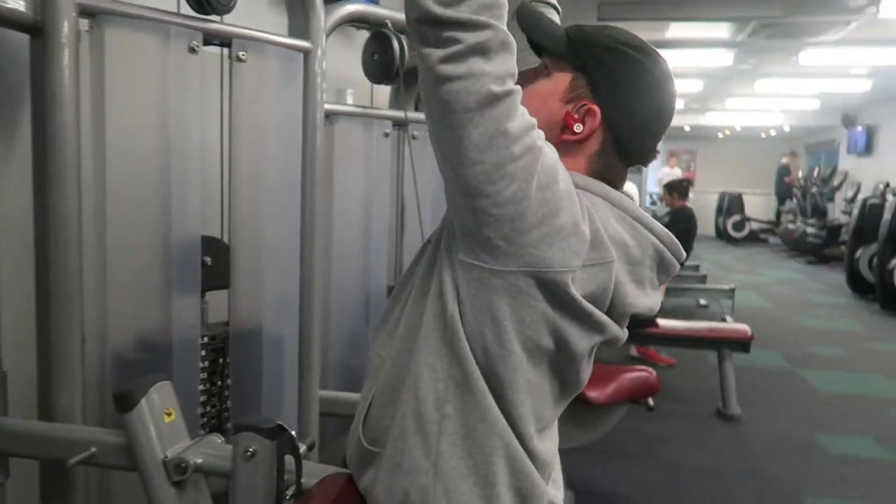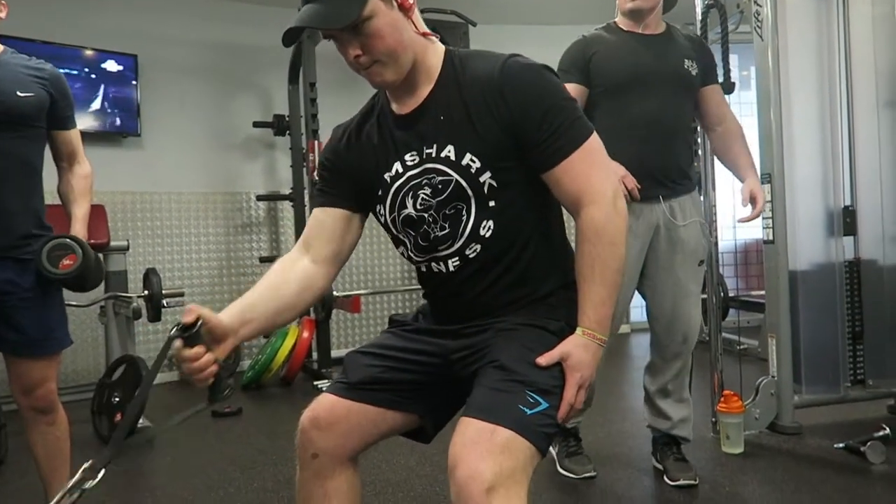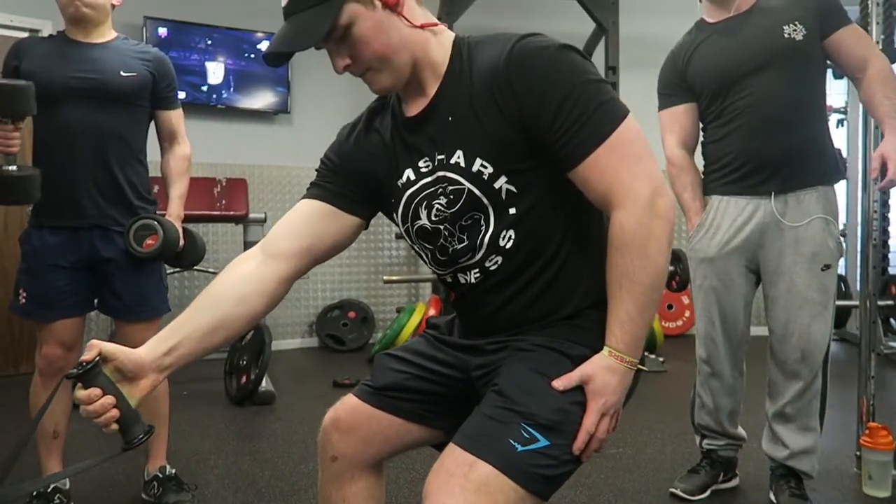Let's get on with the workout. As you can see here, the first set was lat pulldown, really focusing on that squeeze and pulling from the elbows, contracting for two seconds at the bottom of the movement.